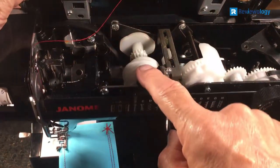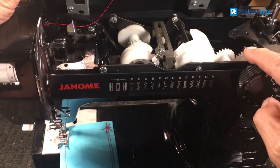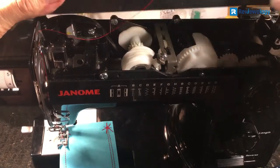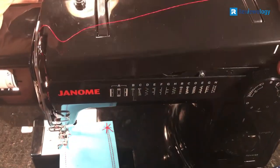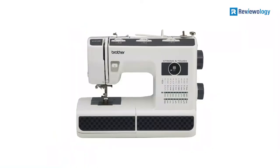As a bonus, Janome has included a quilt kit that adds significant value to an already impressive bundle. Free-motion quilting is possible with the open-toe darning foot, and a cloth guide can be screwed into the machine bed to help sew straight seams.